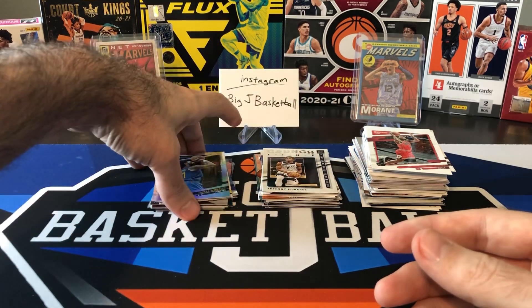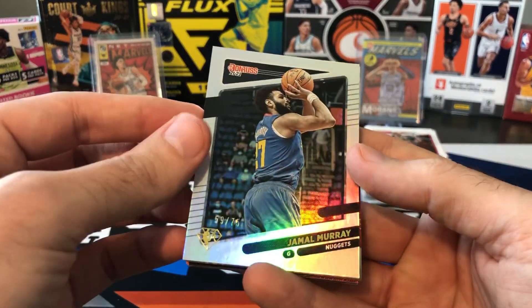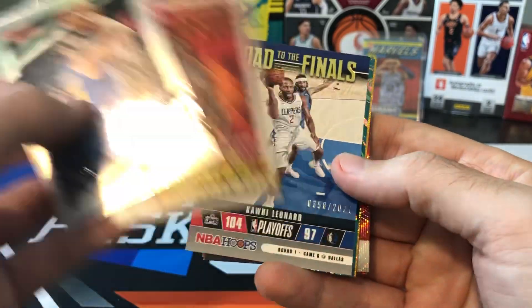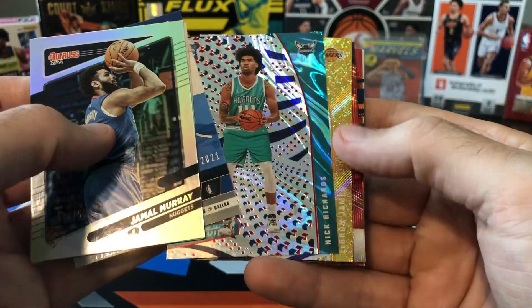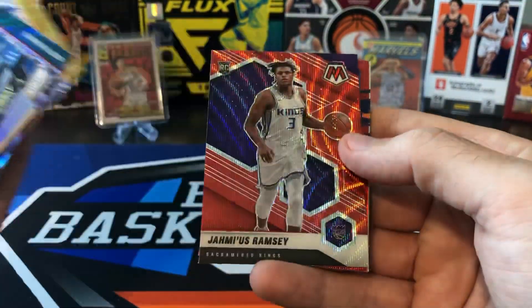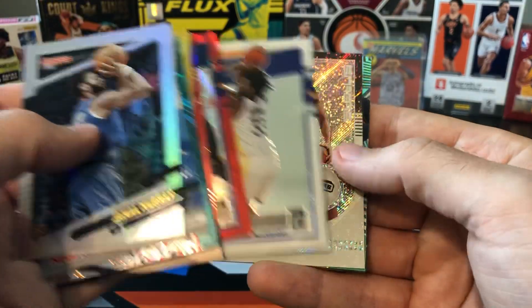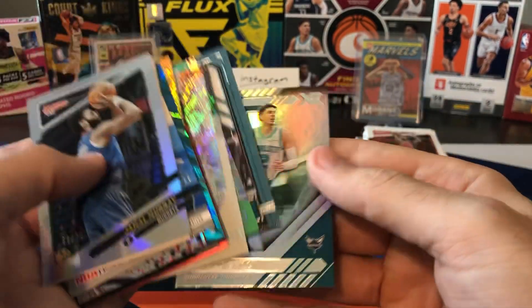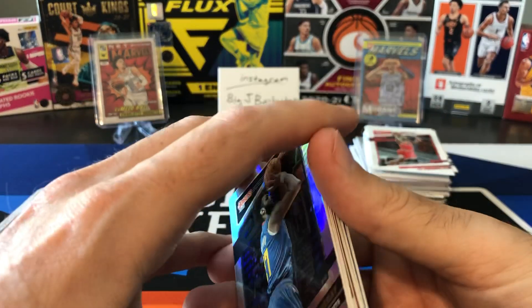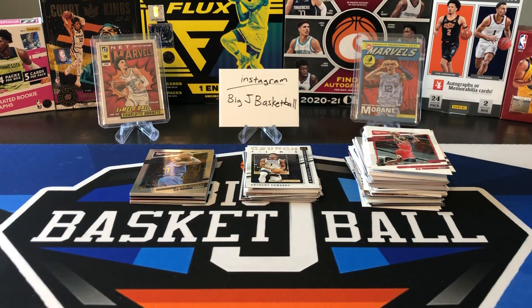That's gonna do it for this break. Did we pull anything better than those two Marvels from the boom box? Jamal Murray numbered 75, James Harden Marvels, Kawhi numbered 2021, trolled on all the rookies. Nick Richards Revolution Tmall parallel, LeBron, Jermaine Ramsey red wave, Azabuki red wave, Wiseman base, Tim Duncan, Donovan Mitchell, Tyrese, and LaMelo. I think we probably pulled some better cards out of the boom box last week, but this was still pretty fun to rip. Hope you guys enjoyed that — thanks for watching and I'll see you all on the next video.